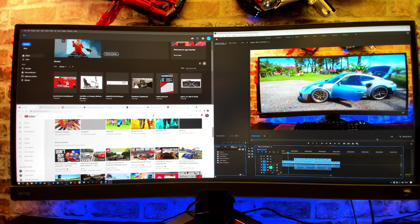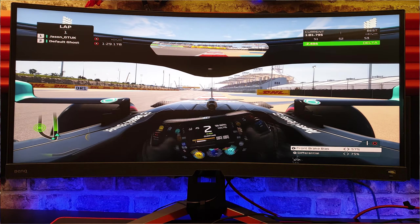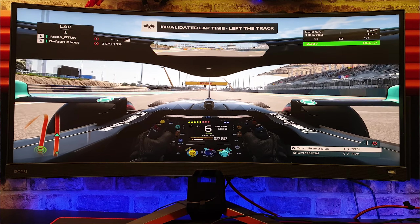Over on the right you can see I've dedicated half the screen to Premiere Pro and editing this video. Over on the left I put the top half to Photoshop and the bottom half to the internet. These are all large usable windows that are really going to help with your productivity. You can plug your games console into this monitor; however, you will get a slightly skewed effect simply because games consoles don't support that 21 to 9 ratio.